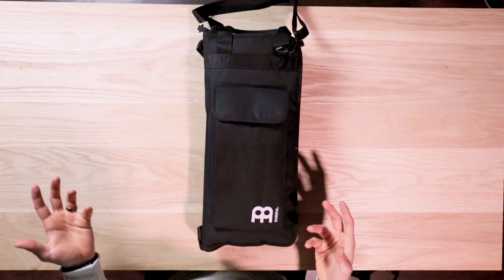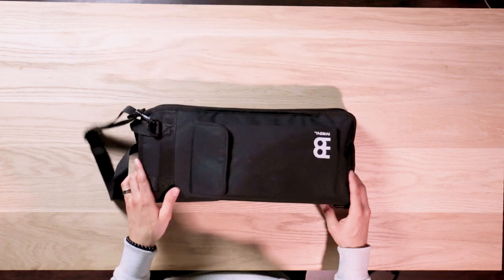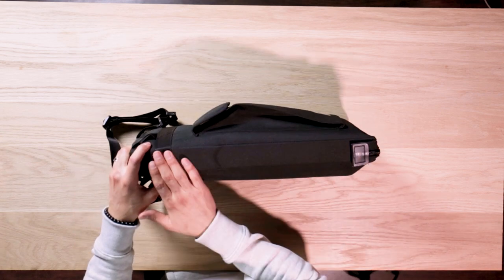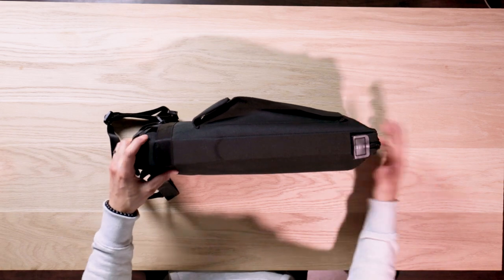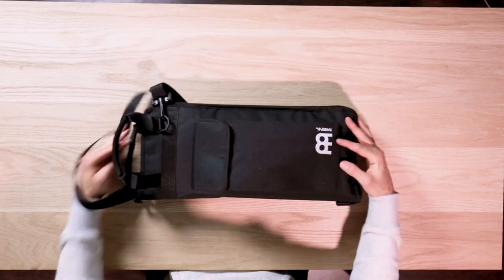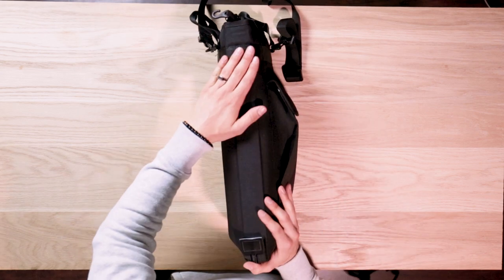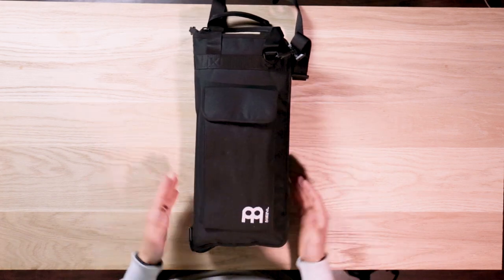Now let's talk about what this stick bag is actually made out of. If we take a look at the exterior, this is a 600 denier heavy-duty synthetic fabric with a PVC backing, which is fabric with water, stain, and abrasion resistance with a good degree of thickness and durability. This is used in top-quality backpacks and luggage bags. The PVC backing is going to help provide durability and body to the stick bag overall.